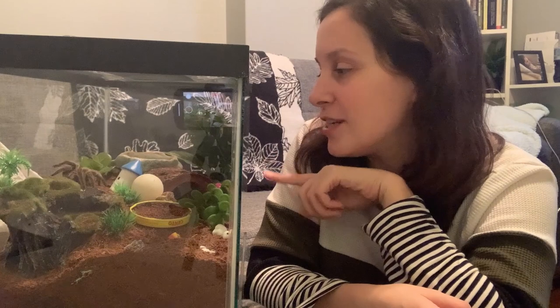What's up guys? It's Patricia from TrinchillaHeaven.com. Right here we have Miss Spidey, my grandma's Brachypelma hamorii. She's kind of hiding in the back of her tank, so I'm hoping she kind of moves out so that you can see her.